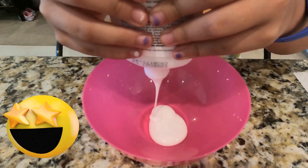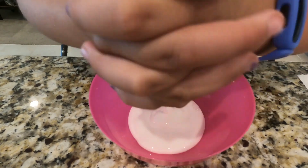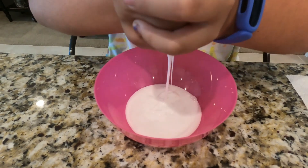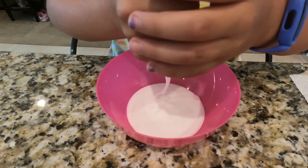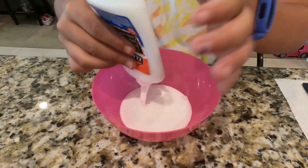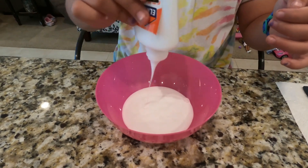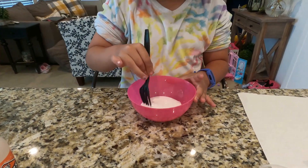Oh my gosh, I used the whole thing! Wow, this is so cool. It reminds me of like baking a cake — baking a cake is kind of similar. Like the pancakes, you gotta pour in the mix. Next we need to — I always like to check the glue. This is really thick glue.